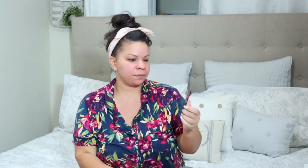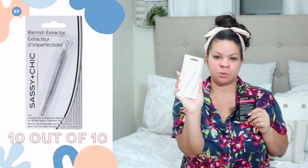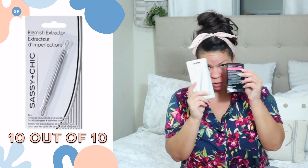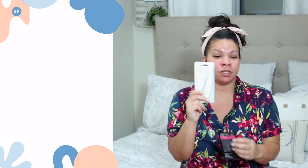I've talked about these nose strips before and I really like them. But Dollar Tree came out with this blemish extractor — also a blackhead or whitehead extractor. These two things do something similar. The blemish extractor you have to be super careful with; if you've never used one before and don't know how to use it, I would definitely be careful. The nose strip is kind of easy and seamless — you can just do it and be done.